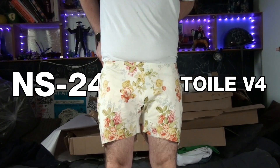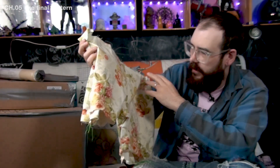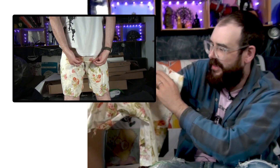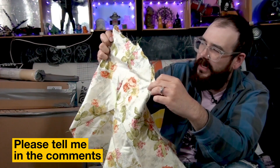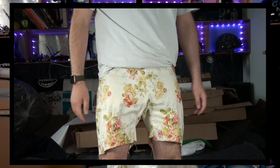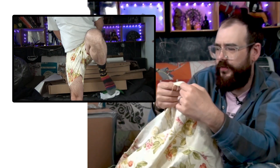This gives me version 5 of the pattern and a new toile. This is the pattern I'm going to go with. There are some issues — main one being I'm still not happy with the shape of the back gusset; there's still a bit of excess fabric that can be taken out. The cuffs are all over the place and I'll need to refine that. The other thing is they're feeling a bit tight — I don't know if that's the non-stretch fabric or the pattern.